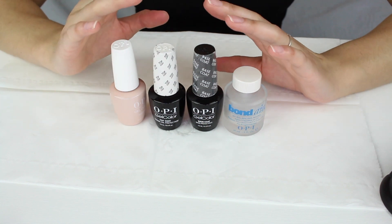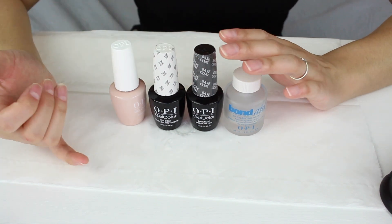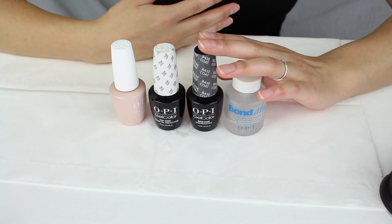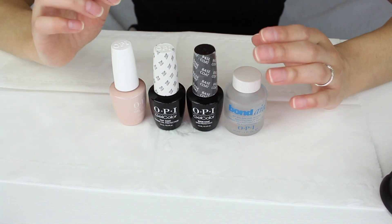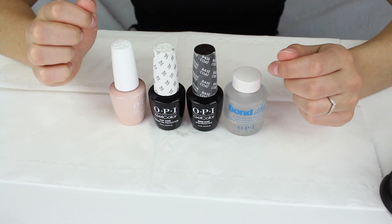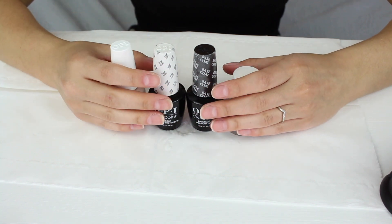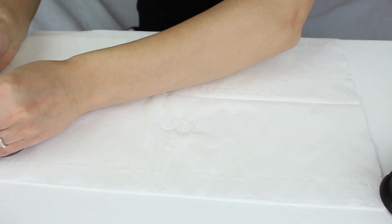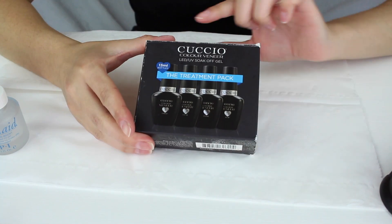I recommend high quality brands: OPI, Gelish, and CND Shellac. But if you're someone who doesn't do their nails that often and just want to do it at home, I'm going to give you a cheaper alternative — a brand called Cuccio.